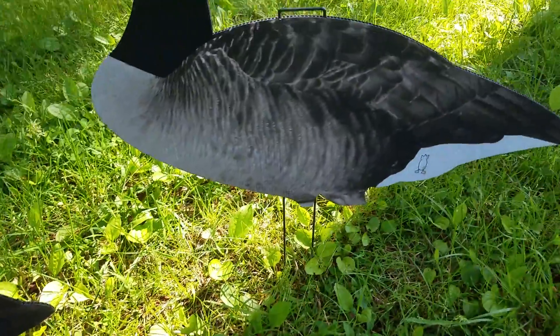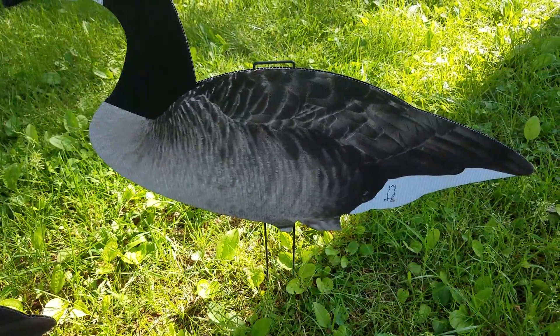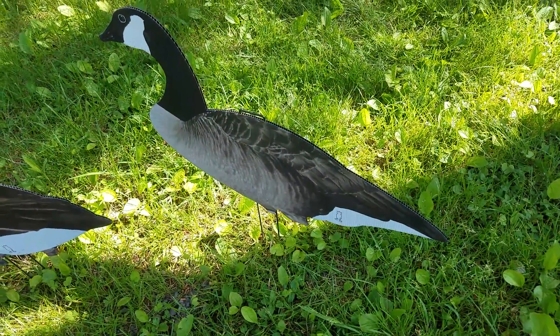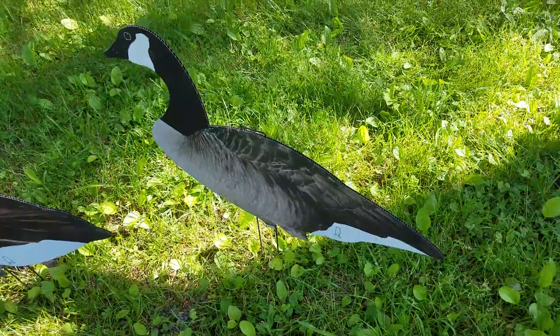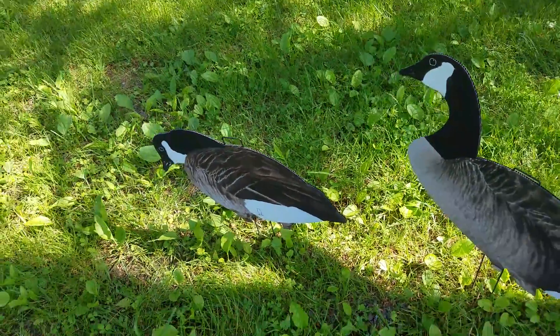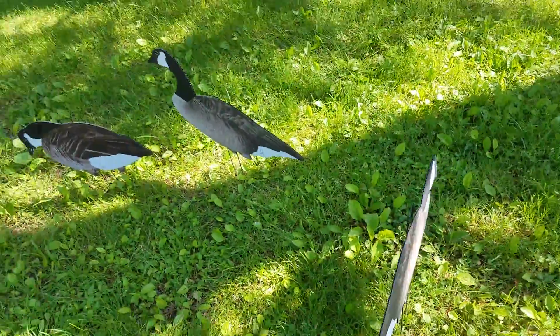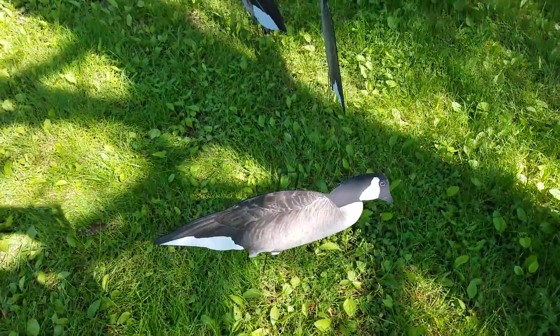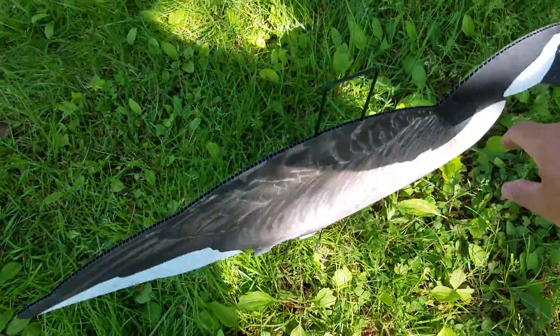As you can see there's a little bit of breeze going on right now. Look at that great motion — these things look great. They're durable too; haven't had any problems with them breaking.